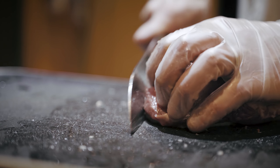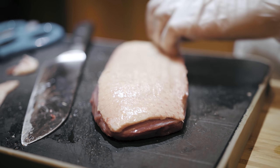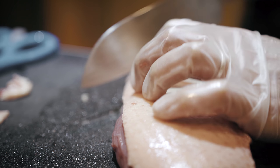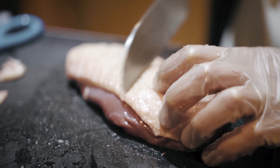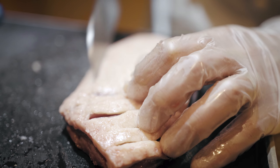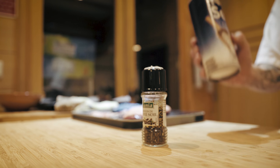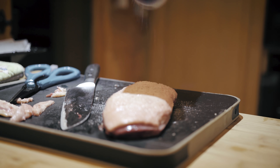The first step is to trim the excess fat from the duck breast. Then you will need to score the skin down to just before the meat of the duck breast. Continue to score the entire breast in a crosshatch pattern. This helps the fat to melt through the breast to make it nice and crispy.